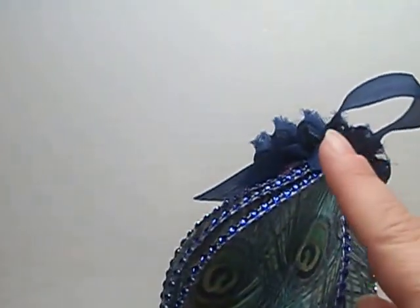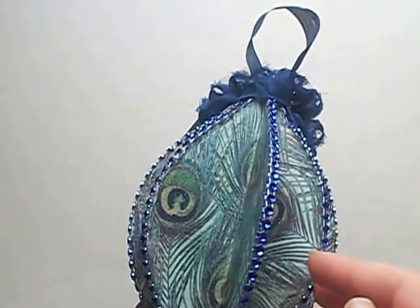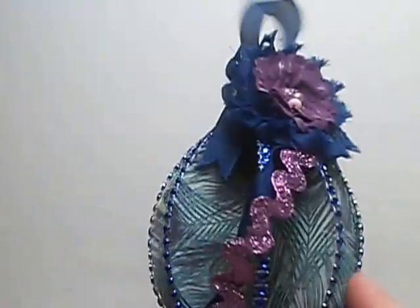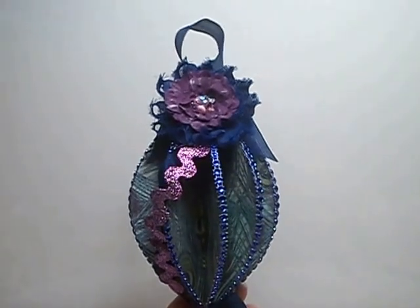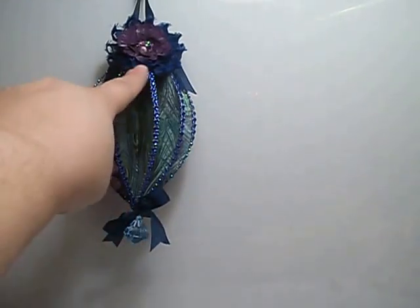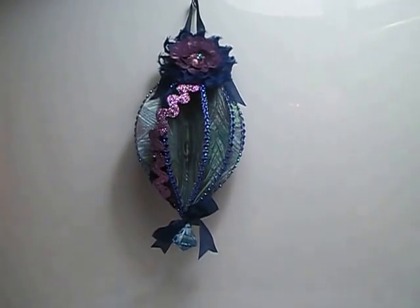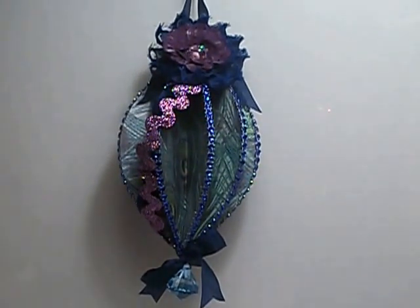I went around the top with the seam binding so that it gave it a nice clean edge. After I did that, I used some of the seam binding and added a little bit of extra accent. I twisted it and brought it down the front.